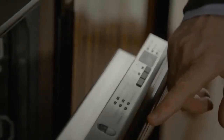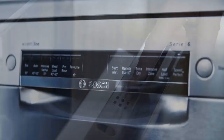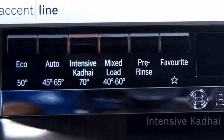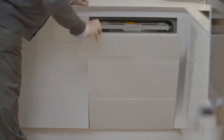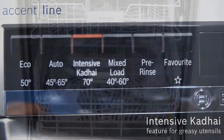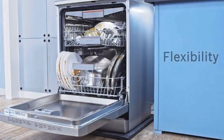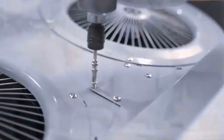Is it healthier to wash your dishes by hand or in the dishwasher? Which method is better for the environment? Why won't your plastic ever dry in a dishwasher? Those are just a few questions that can be answered very clearly by science. Let's take a look.